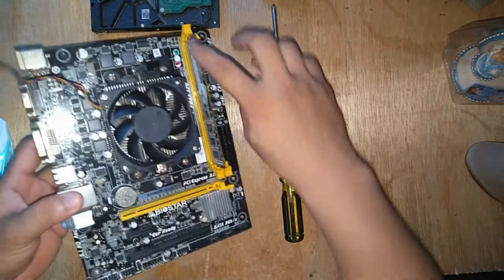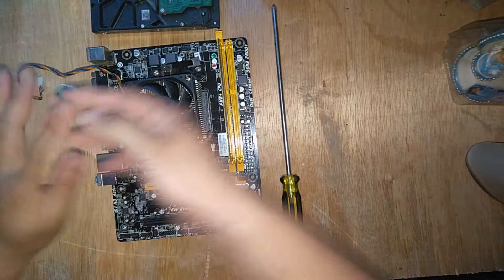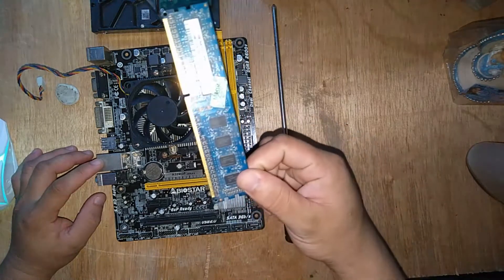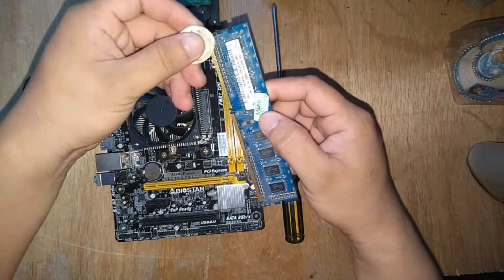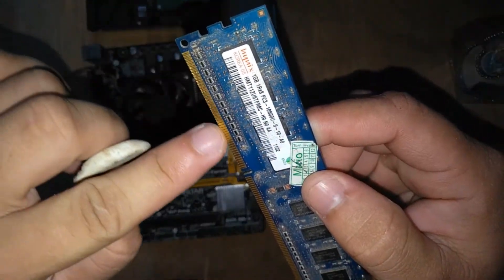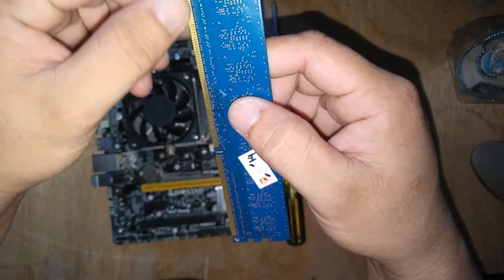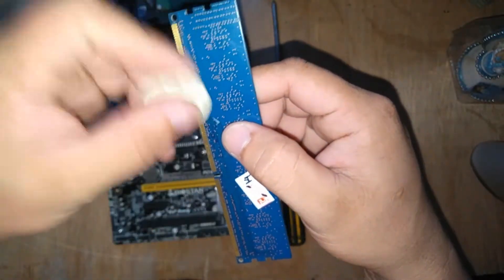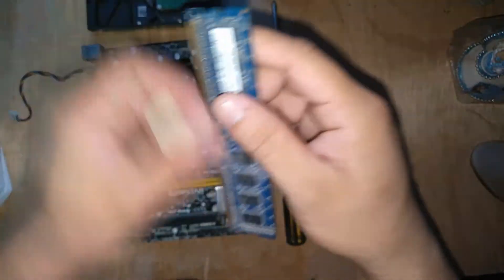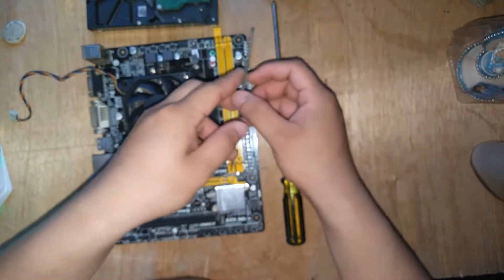The first thing you must check is the memory — this is the RAM, Random Access Memory. Unlock it side to side and pull it out. Check all the gold-coated contacts. Check if there is dirt or dust. If there is, you can use an eraser to remove it, or you can use a cloth. Do not rub the eraser too hard, because it can damage your memory.